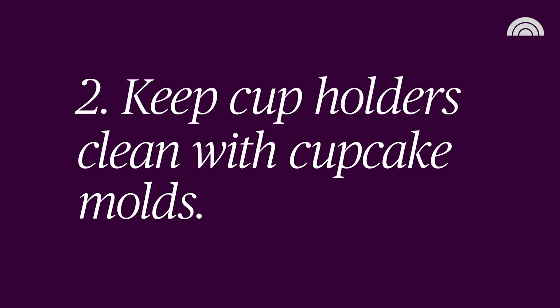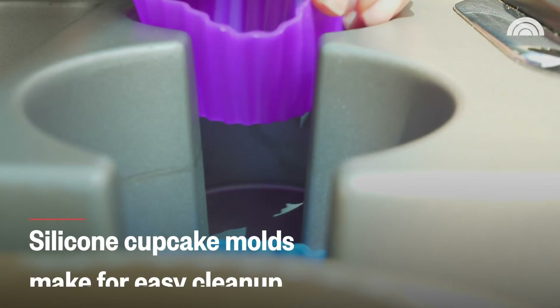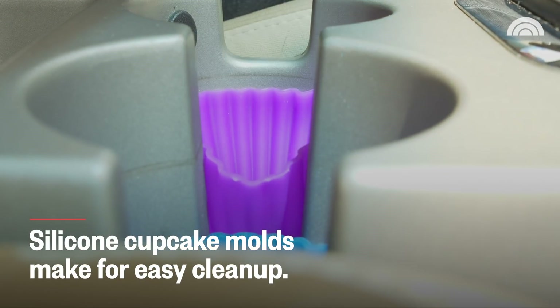Now, as a fan of cupcakes, I'm excited about the prospect of this working just because it's another way that I can be reminded of cupcakes every day. They fit in there pretty nicely — it's pretty snug.